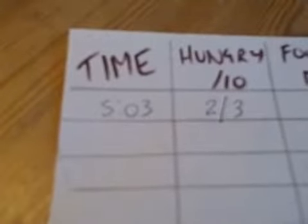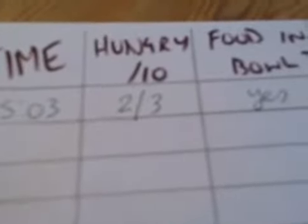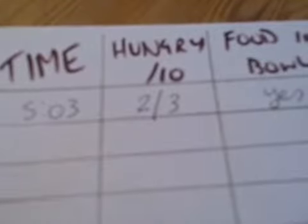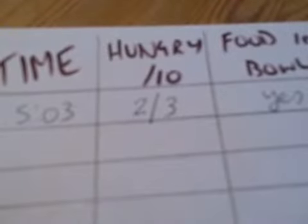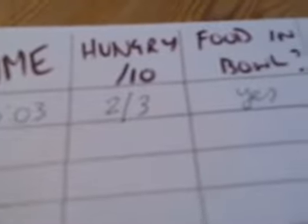The time I eat — you can see I've already eaten something, I've started filling it in. How hungry I am, because that makes a difference. I often forget to eat and then I'll eat too fast. So when I ate I was a two to three, which means I was really hungry. One is I would be keeling over with being so hungry.